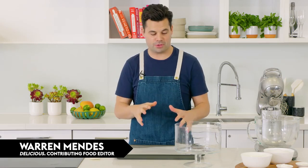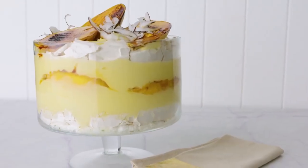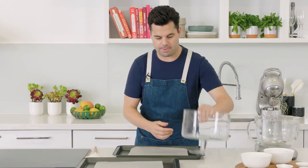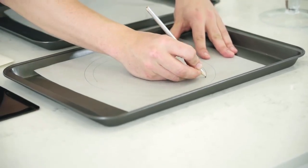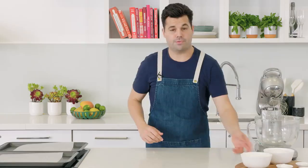A trifle is a great centerpiece dessert and we've got a showstopper for you — this one has the flavors of barbecued mango and coconut. First I need to make the pavlova or meringue bases. Put down some baking paper and trace the edge of the trifle dish, then draw another circle inside about two centimeters inwards, because the meringue will expand as it cooks.